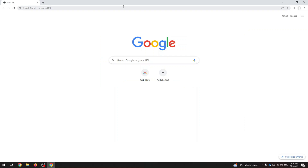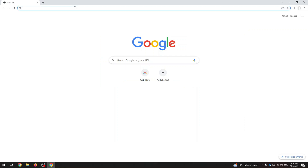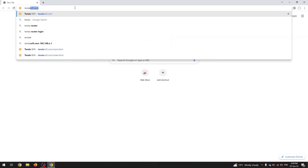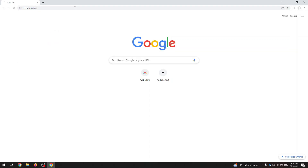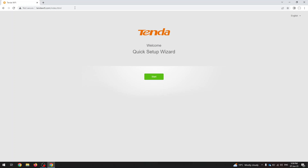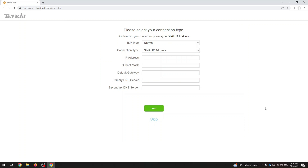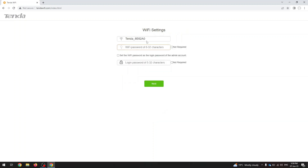After the connection, go to any web browser and type in tendawifi.com and you'll see the quick setup wizard. Just click on Start. It will automatically detect your connection type. You can set it up manually or just skip it.